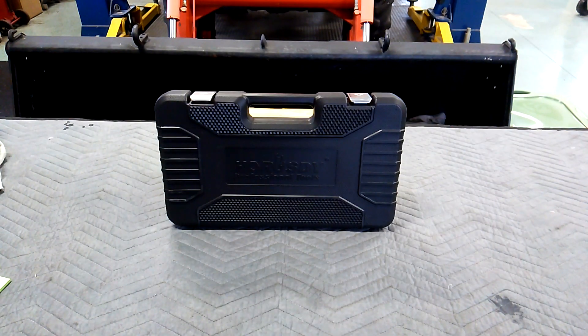Hello YouTube. We continue this series on double box long pattern wrench sets. This is made by Horusdy, spelled H-O-R-U-S-D-Y, made overseas, probably China. Seven piece set. The model number is 97443, $45 on Amazon plus tax and shipping.